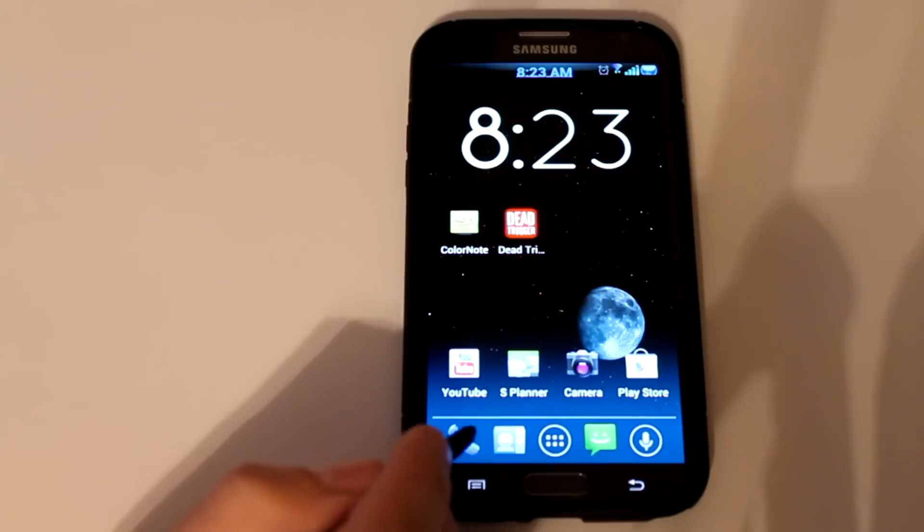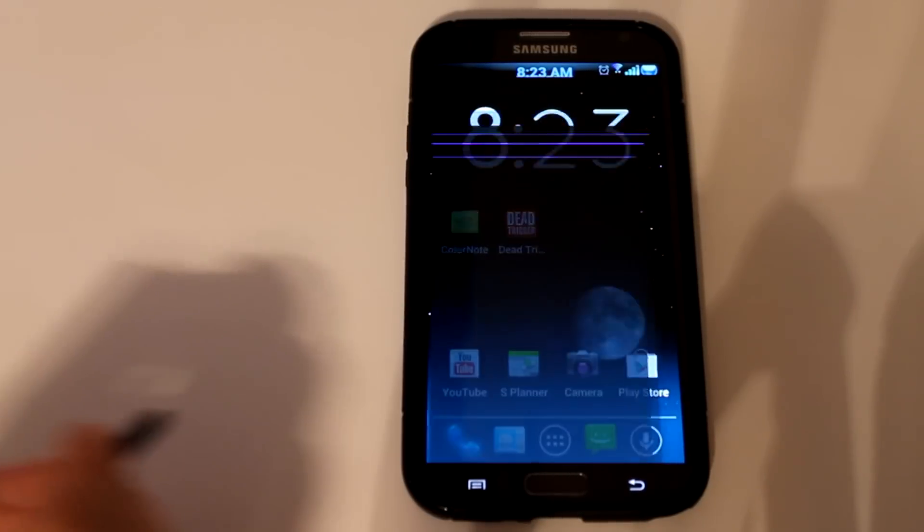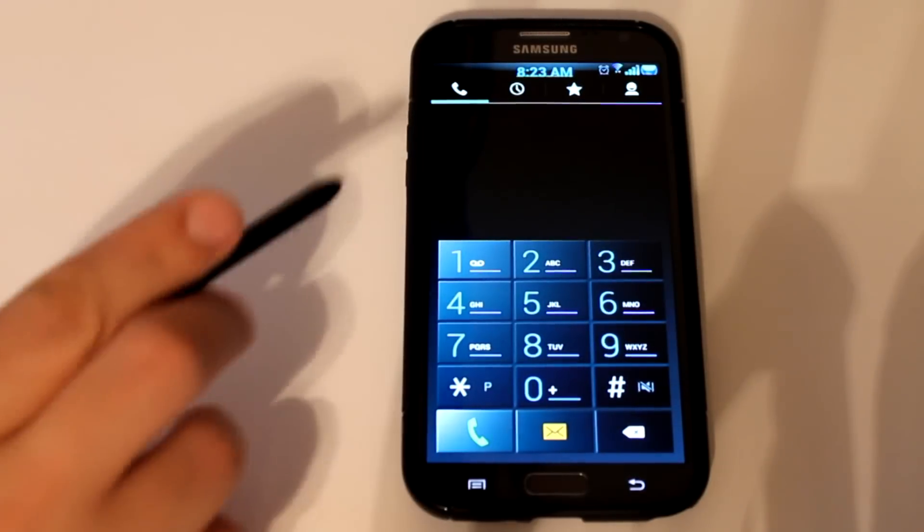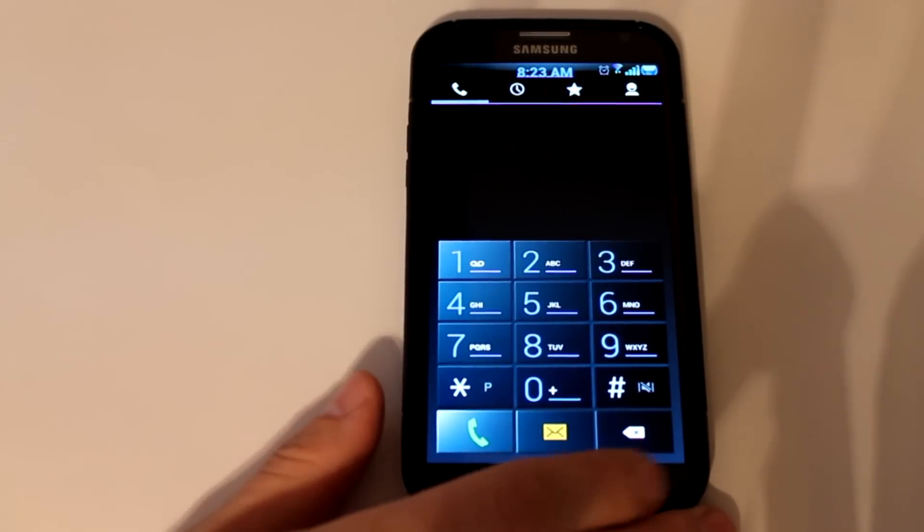Another spot that's got some nice theming is the dial pad. It's got a really cool light-to-dark gradient going on, and I really like that.